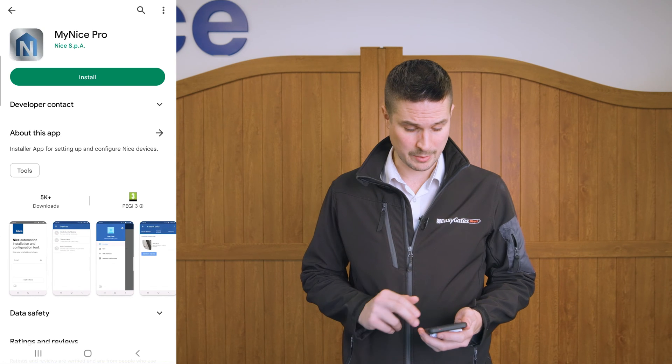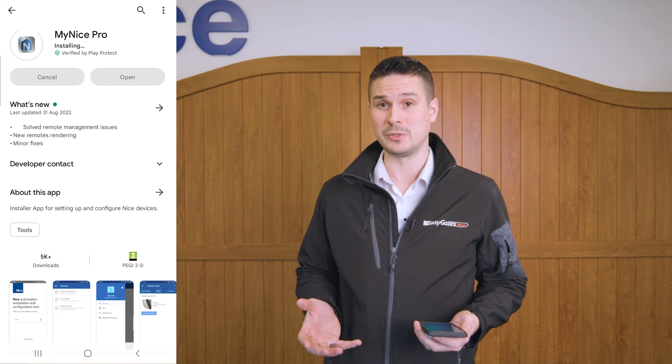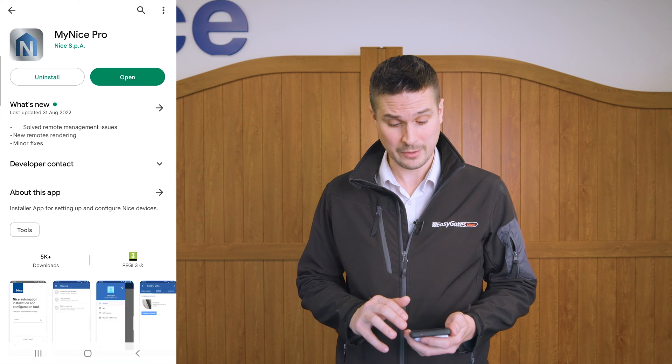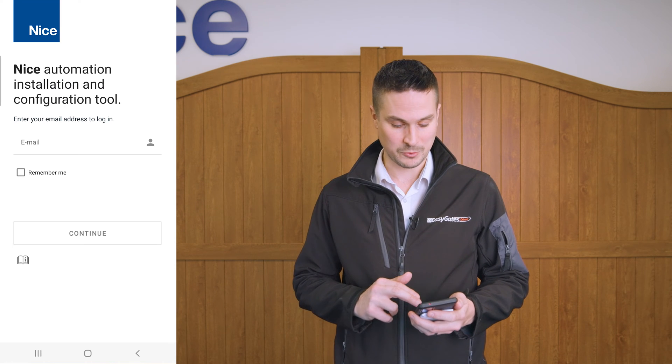Now we've got the BIDI Wi-Fi installed, the next thing we need to do is configure it, and to do this we need to download the app from the Google Play Store. I'm just going to click install. Note that this app will become available on iOS devices soon, but at the time of recording it is not yet available, so you will need an Android device to configure the BIDI Wi-Fi. Now the app has downloaded, I'm going to click open and allow it to store information to the device. We now need to register the app before we continue.